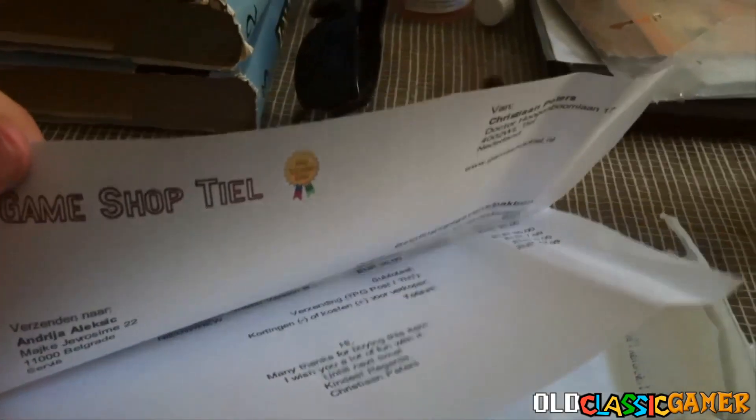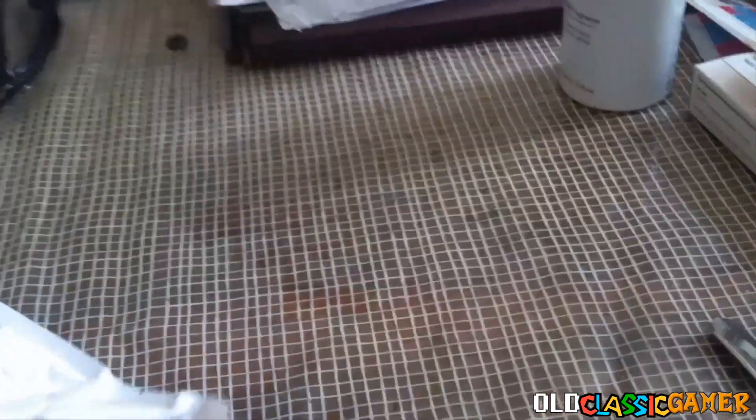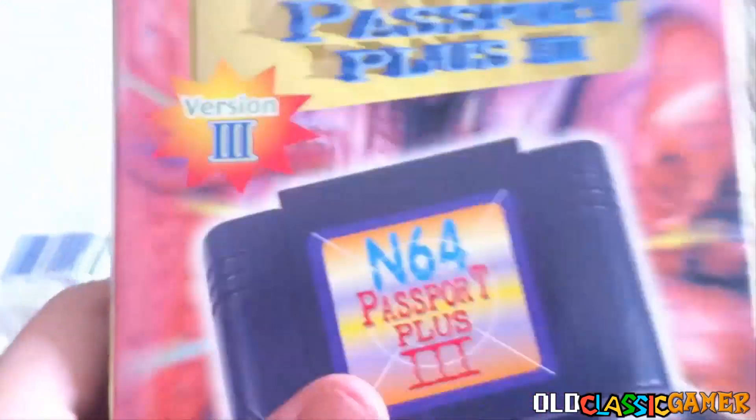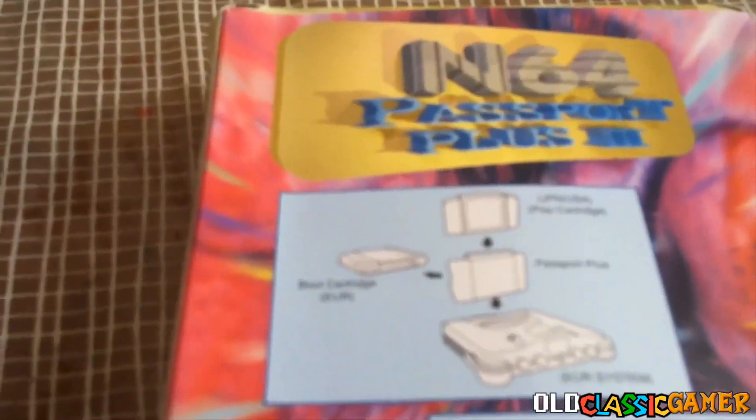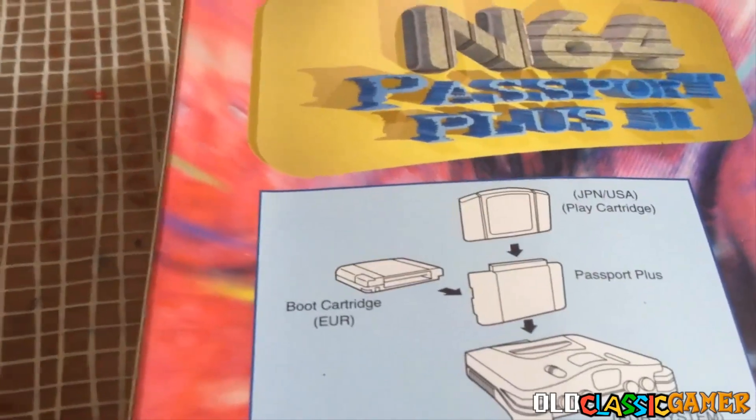Let's see what's inside. Some tape or something? I don't know. Oh my god, yes! Yes! Yes! Sorry about this. Finally, yes it arrived — the N64 Passport Plus 3. Now what does it do? Here is the boot cartridge European, and here is the Japanese or USA play cartridge.